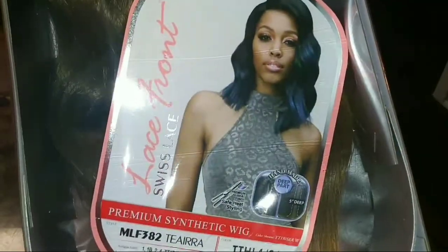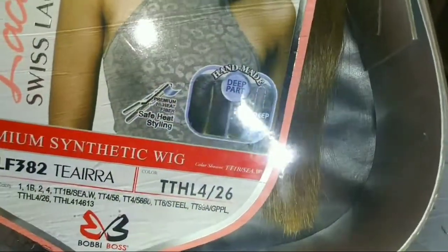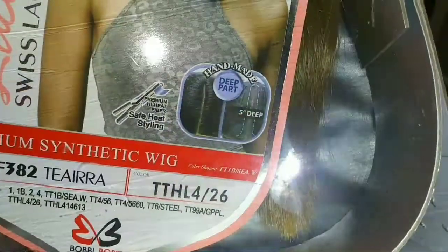I love the color that's right there. It's like a bluish-purplish color, but I got it in the color TTHL 4-26. It's like some browns and blondes on braid.